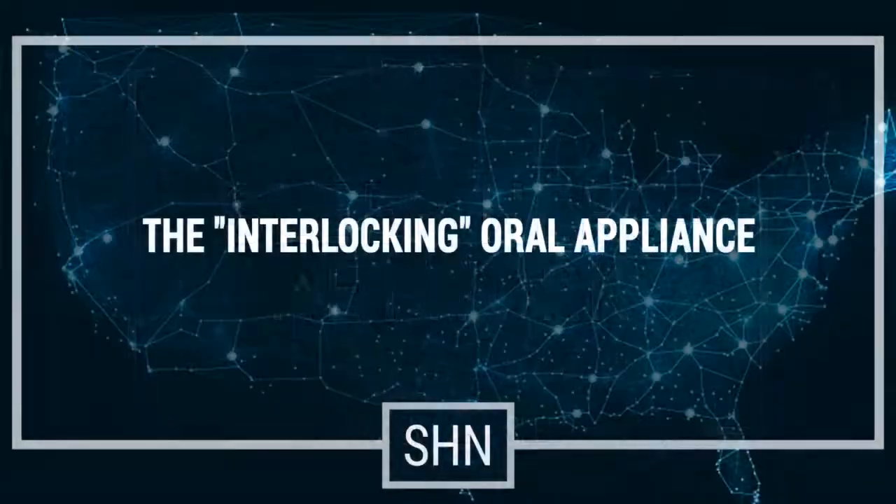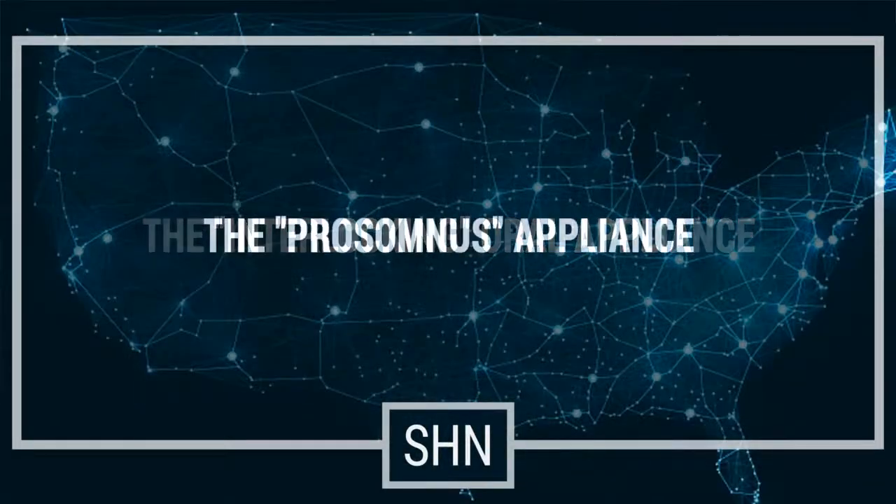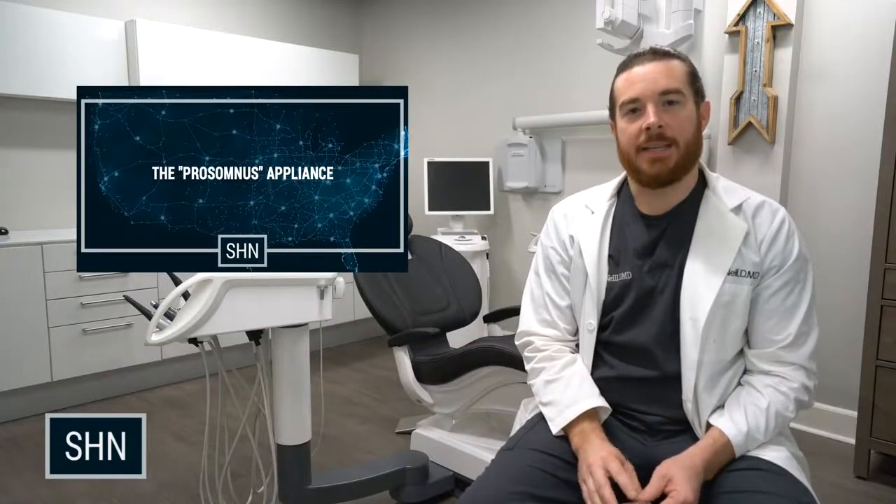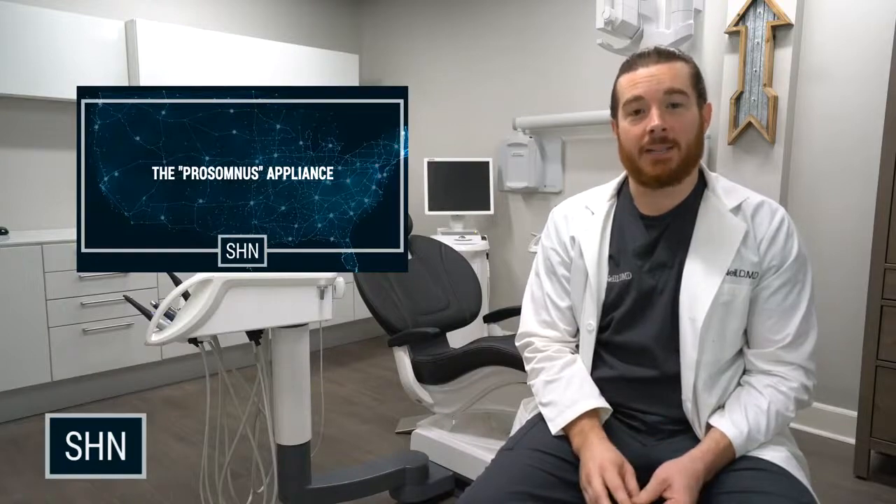In this video, we're going to look at the interlocking oral appliance. We'll be looking at the Persomnus Micro 2 appliance. There are a couple of features that I really like about this appliance, and each of these features can be customized on your prescription form.